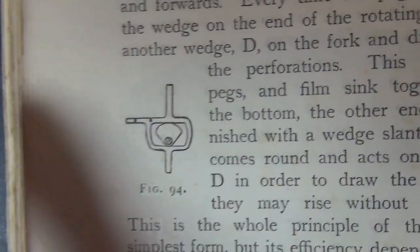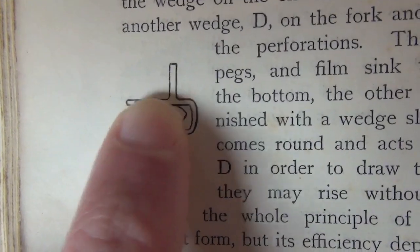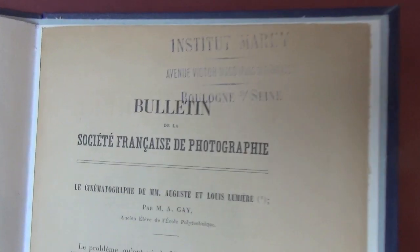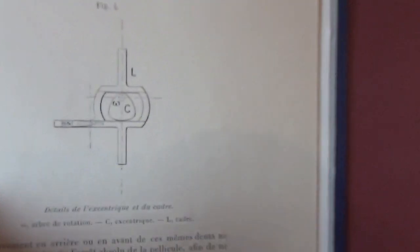Figure 94 — we can see that the cam is now that shape: a kind of triangular shape, eccentrically mounted. This is, I think, the first published account of the Lumiere Cinematograph.